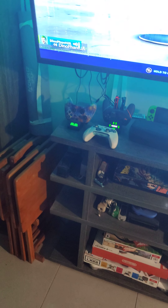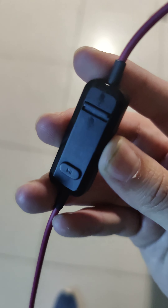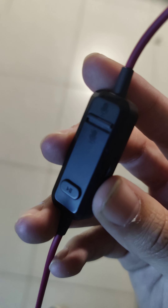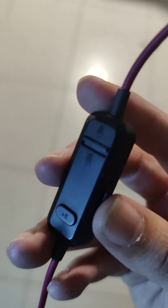Right now I have the volume all the way up on my headset, go ahead and talk. Can you hear the echo? Okay, now I'm gonna turn my volume all the way off. Now talk and see if you hear an echo. No echo.